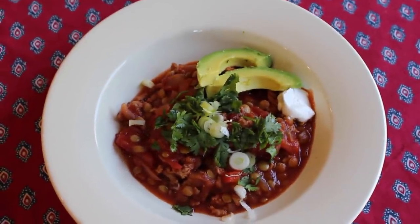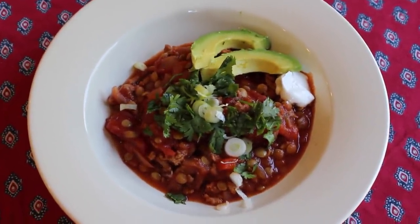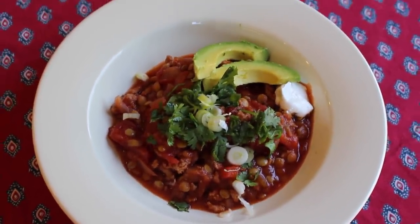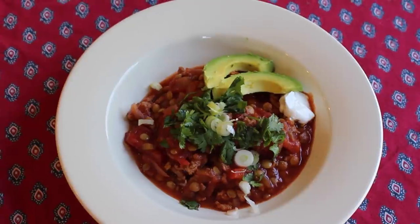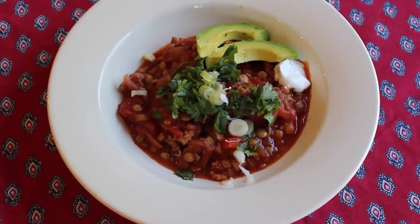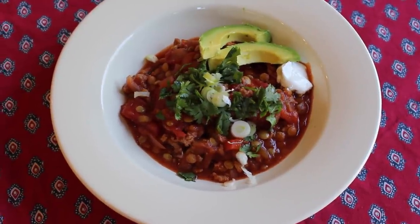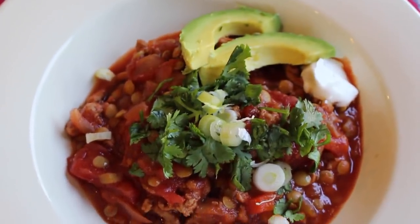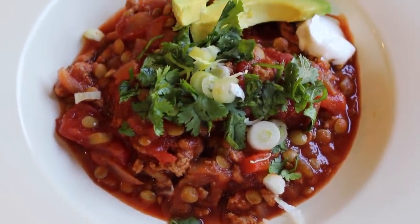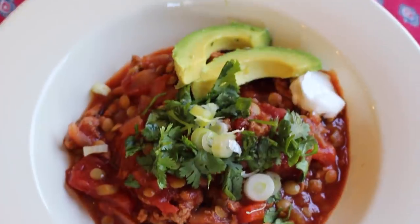Voila! This is such a great hearty dish for fall. It's full of nutrients and it's really delicious — the whole family will love it. I really hope that you make this and enjoy it for your family. Thank you so much for joining me on the Daily Connoisseur. I'll see you soon, bye!